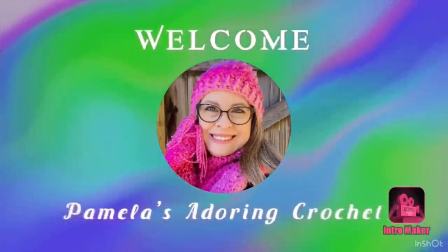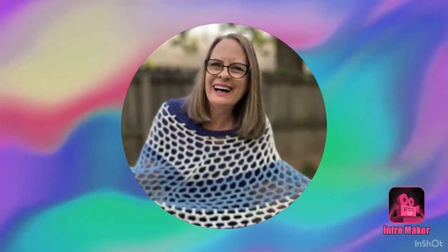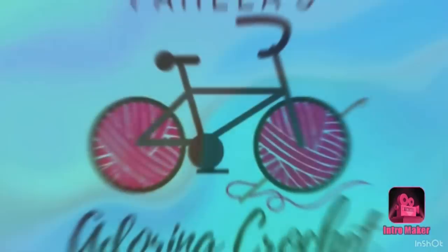Hello, this is Pamela. Welcome to my channel. Grab you a cup of coffee, sit back and relax and enjoy some good old yarny talk. Good morning, this is Pamela and you're on Pamela's Adoring Crochet. Welcome to my channel and if you are new, my channel is mostly all about crochet and I do like to do a few other things here and there, but I mostly love to talk about crochet.